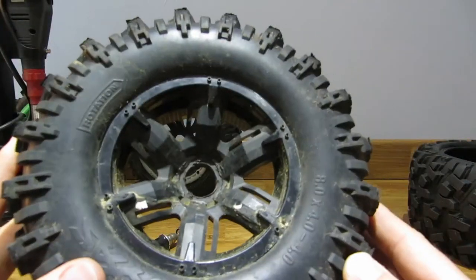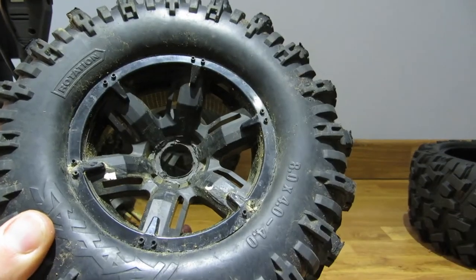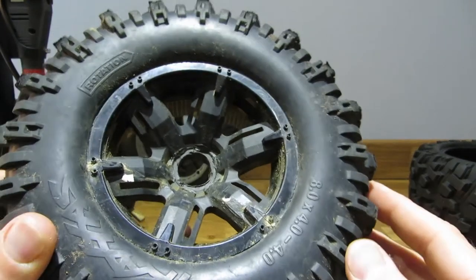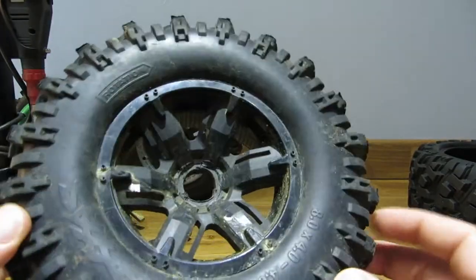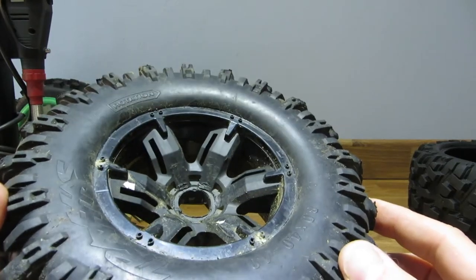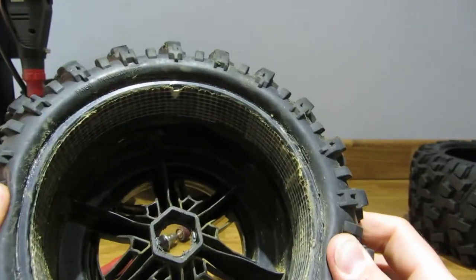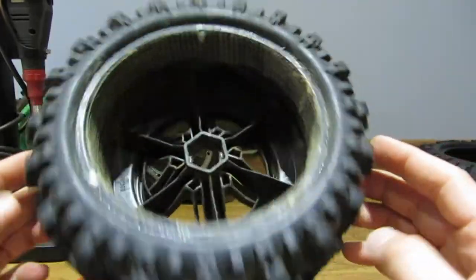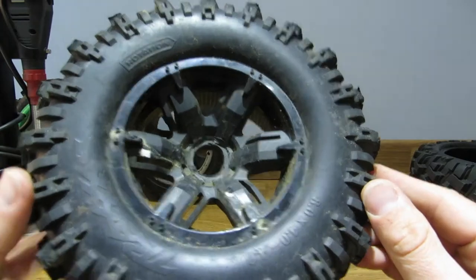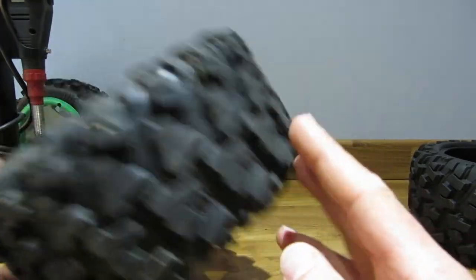The only thing to really consider is the cost - you're looking at around a hundred pounds for the wheels and tyres, maybe a bit more. The fact that they're not designed for this heavier vehicle means there is some flex in those wheels, so they could theoretically crack, which would be a waste of money. And then there's the body issue - what body are you running, and will it allow these to work?